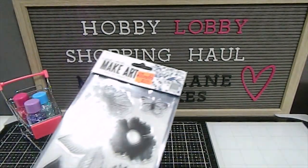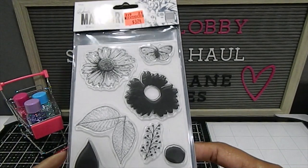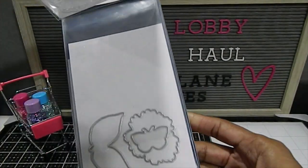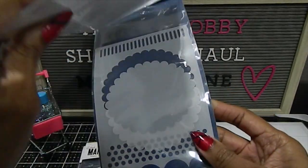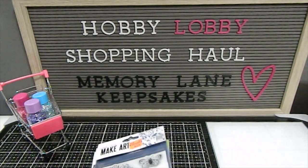Last but not least from that group, I found this one which is a floral design with a butterfly at the top. Really, really nice — it also comes with the die and the stencil. Phenomenal stamp sets, all for $3.74. I love every single one of those.